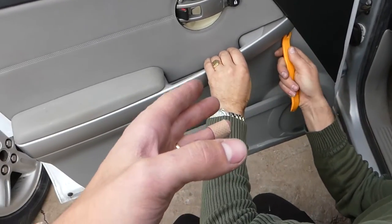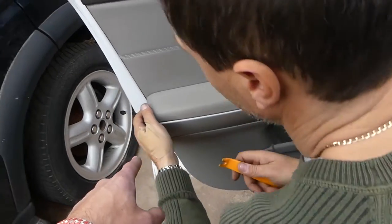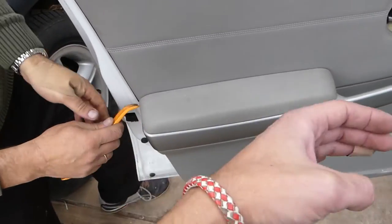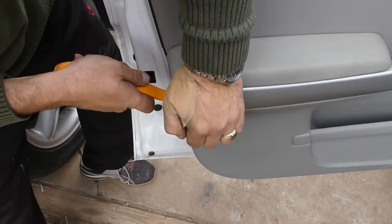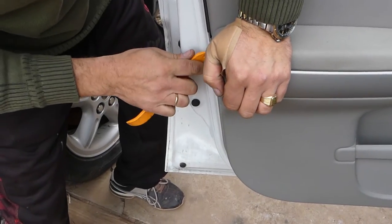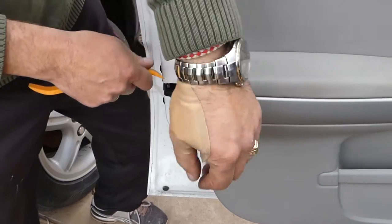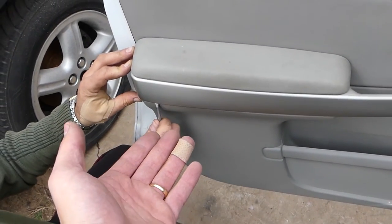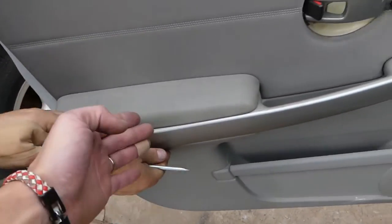Next we need to get a prying tool and remove that center trim piece right here. You have to be careful — you need to start it on this side and it will slide towards the back a little bit. It's tricky and you have to be very careful because otherwise you might damage the clips. It's hard just to start it, but once you start it, it goes pretty easy. We're going to start it from the bottom side so we don't damage it.